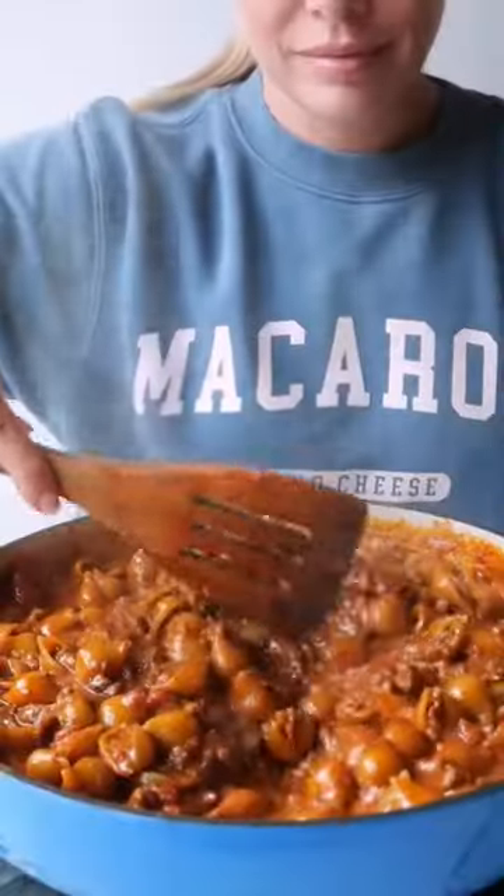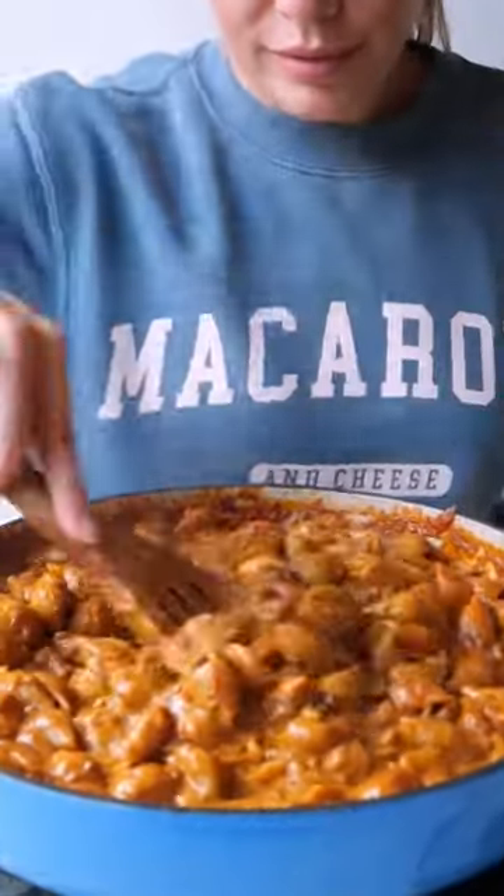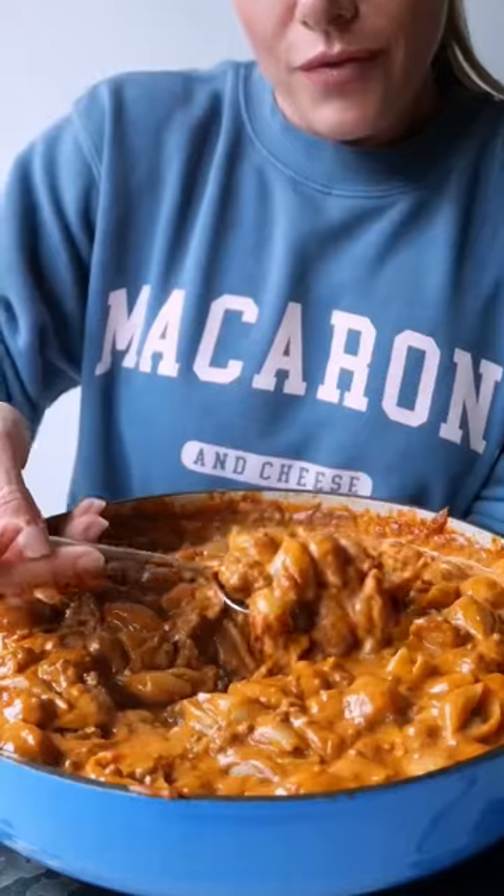Added some more bone broth and a lot of milk, season with salt, and when your pasta is done add your cheese — super processed but super delicious. Mix your cheese until it's melted.